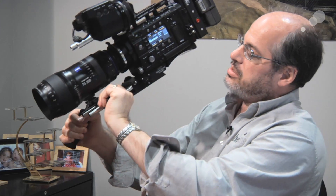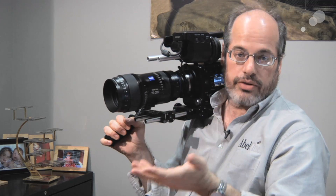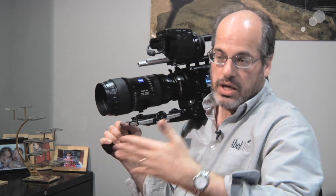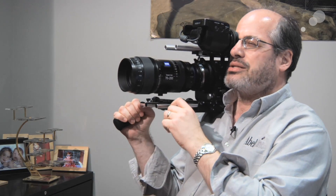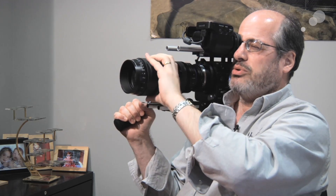It's only about six pounds. You can see it here on the Sony F5 camera, and it balances quite nicely — the right scale of lens to camera. I can really see using these lenses instead of primes, having a small set of compact zooms to switch between and cover your complete range. It's a great-looking piece of glass, and it's available from AbleCine.